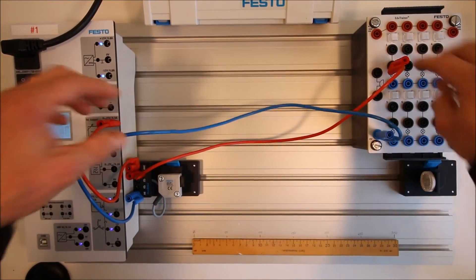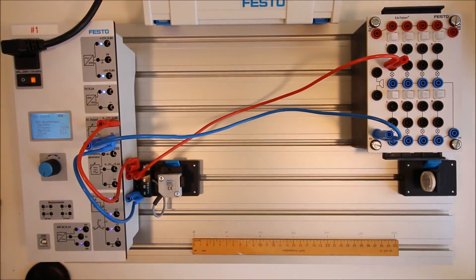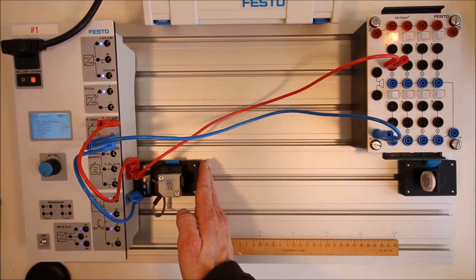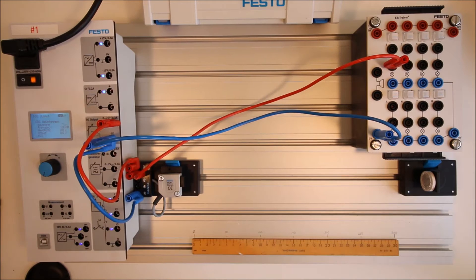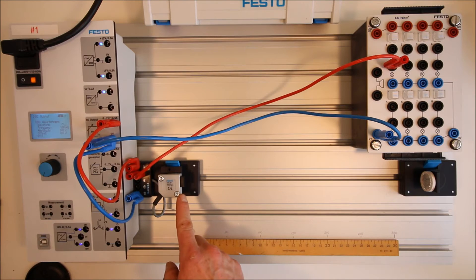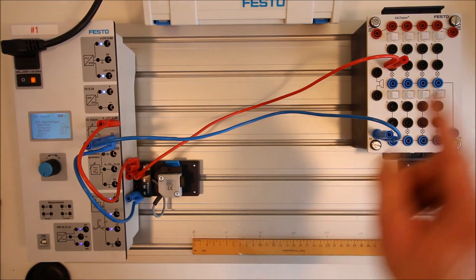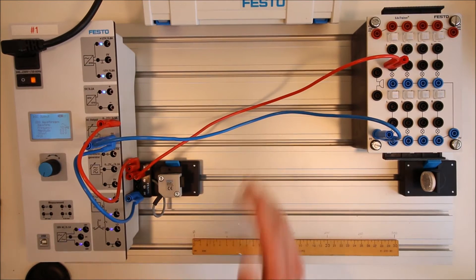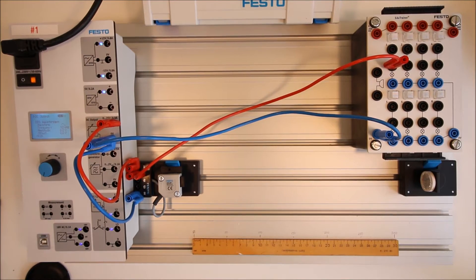Now we're all set up with 24 volts to the sensor. As soon as we put something in front of it, it's going to turn on the light. This is the opposite of what you might expect — some of you have an output where the light is already on. With mine, as long as the light is going to the reflector and back, the light is off. As soon as I block the light, the output goes high. It depends on your sensor — some have the light on by default, then go low when blocked; others are the opposite like mine.